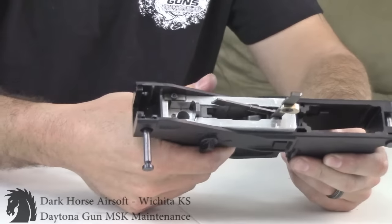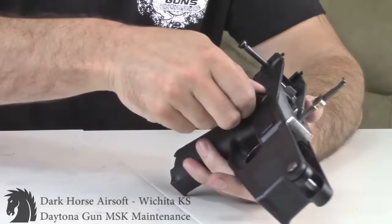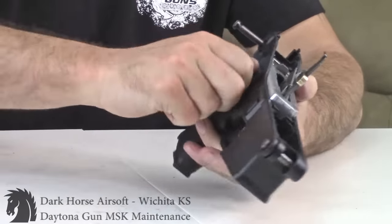Flip your selector to verify — yep, there you go.